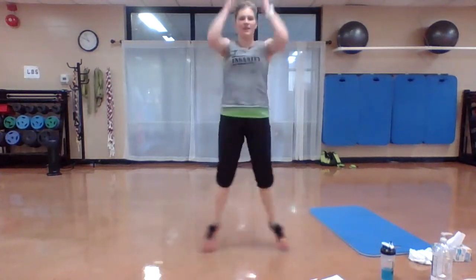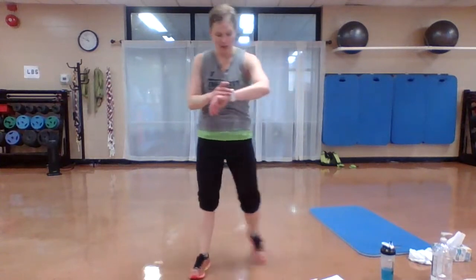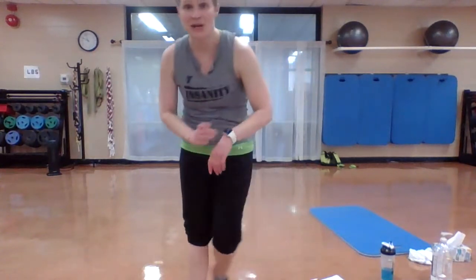Straight arm jacks. You got it. Option: bend those knees, but still push those arms straight up from those shoulders. Three. Two. One. March it out, take those legs out. One nice deep breath in, reach it up, breathe out. All right, we need to warm up and stretch some more, then we're going to get started.